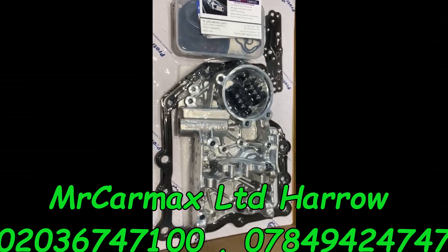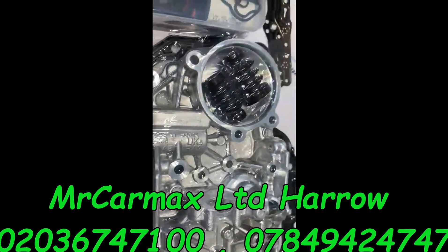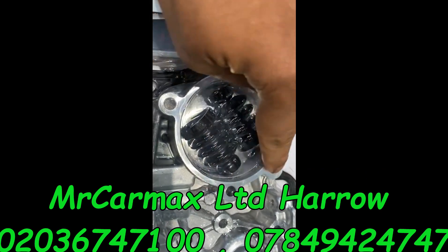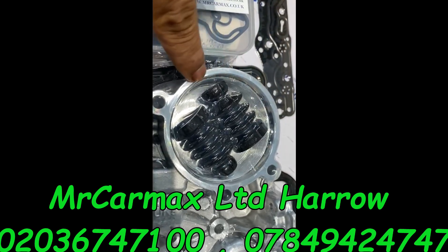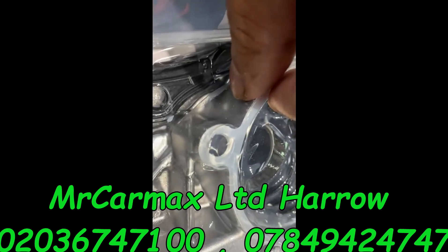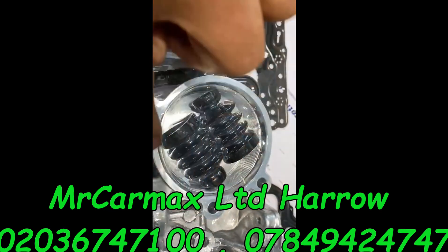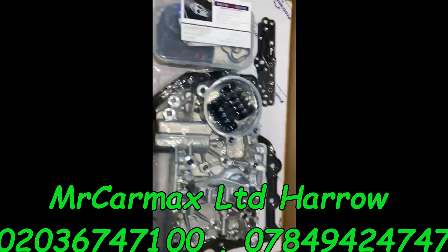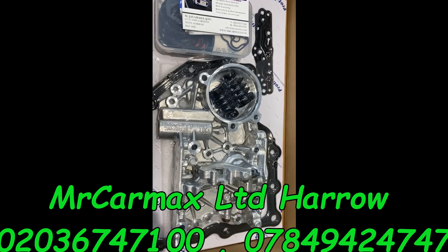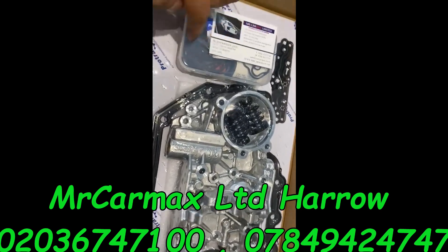Hi guys, this is the valve body — a brand new one, still unopened. The accumulator housing is thicker than the original one, very thick, so it cannot crack. It's something very hard and double the size as well, so this is an upgraded version of the DSG mechatronic valve body.